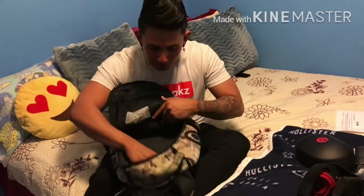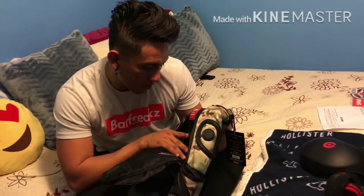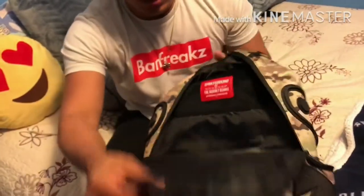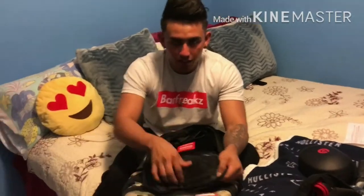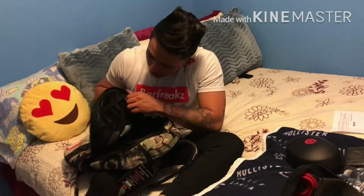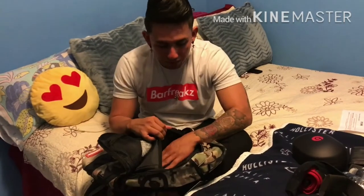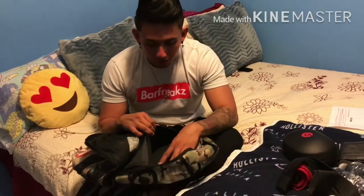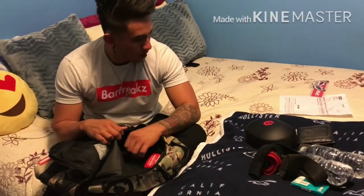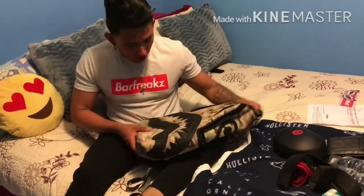The big one has a pretty nice quoting — it says 'The Journey Begins, Sprayground.' It's pretty wide. It also has a bag inside, another one in here. This one's pretty soft — I think it's for the laptop. Whenever you have a laptop, you can put it in here. It's pretty soft material, like this cover over here. I like the logo, it's pretty nice.